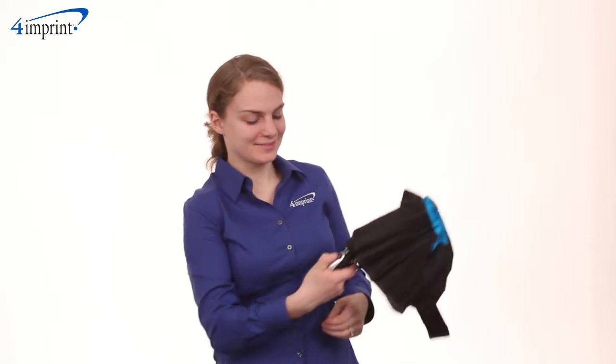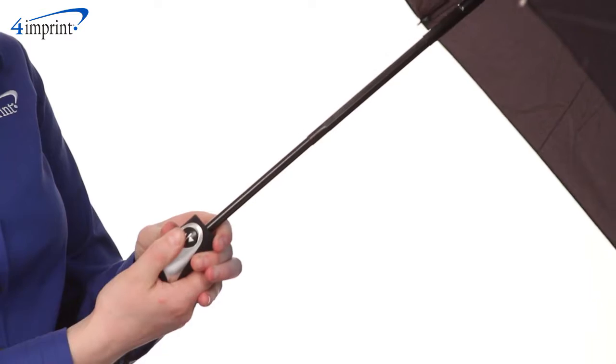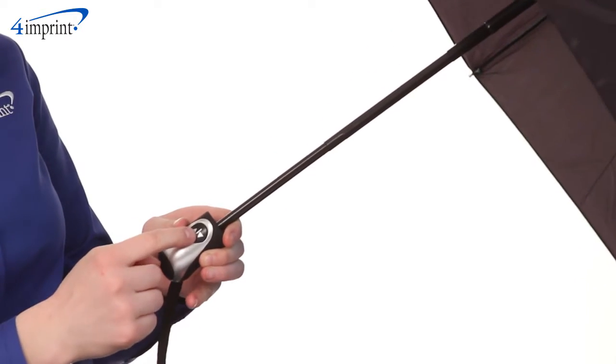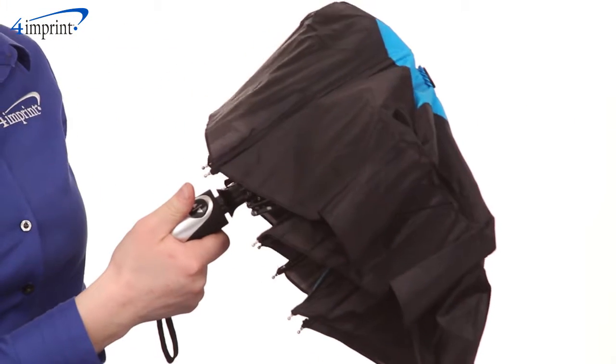Open this umbrella in one swift move and take cover under its 42 inch arc. The rubberized grip handle and attached wrist strap give you a good solid hold, and the black steel shaft and rib construction hold up well against impending weather. When you're done, simply fold the entire auto open and close umbrella up into the portable matching draw cord sleeve.